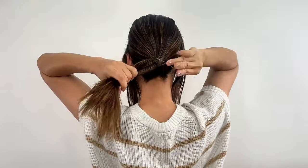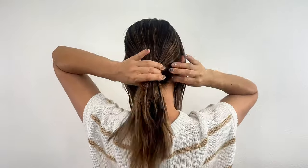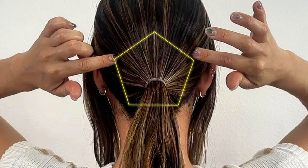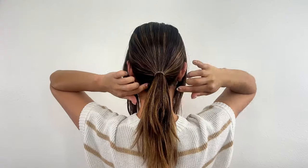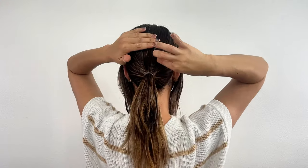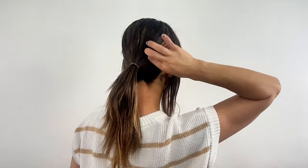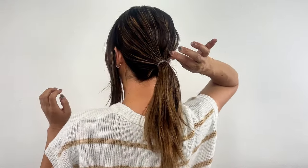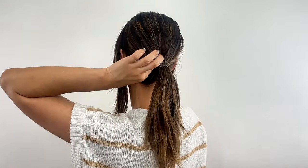After tying your hair, gently pull out small sections of hair. Use the corner of the ponytail as a guide, pulling out small amounts of hair from that point. Pinch small sections of hair and gently pull them out. As a guideline, pull out about the amount of hair equal to the length of your first knuckle.